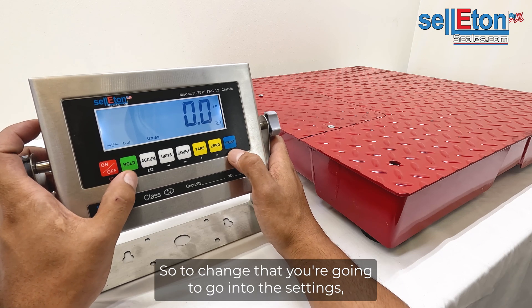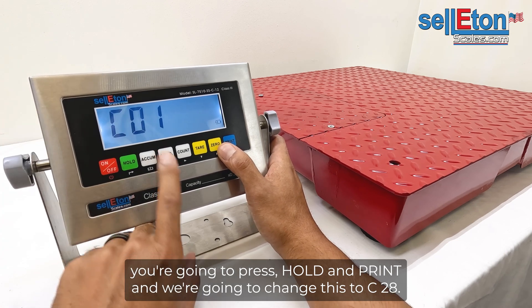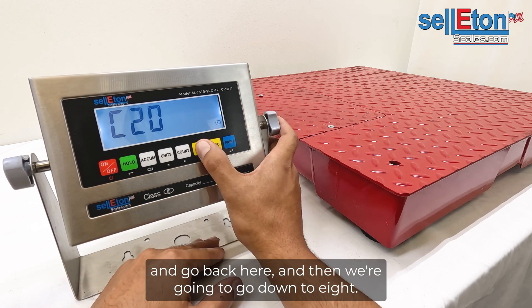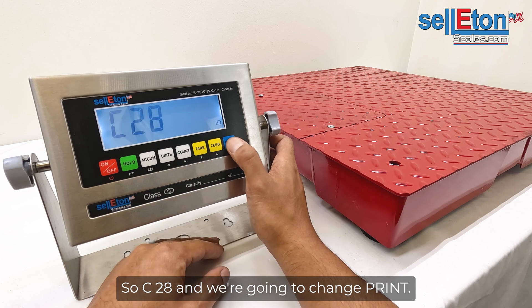To change that, you're going to go into the settings — press hold and print — and we're going to change this to C28. So we're going to go left, go up two times to two, go back, and then go down to eight. So C28, and we're going to change print.